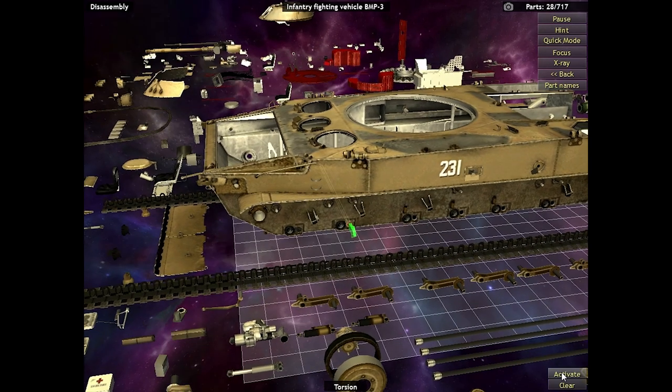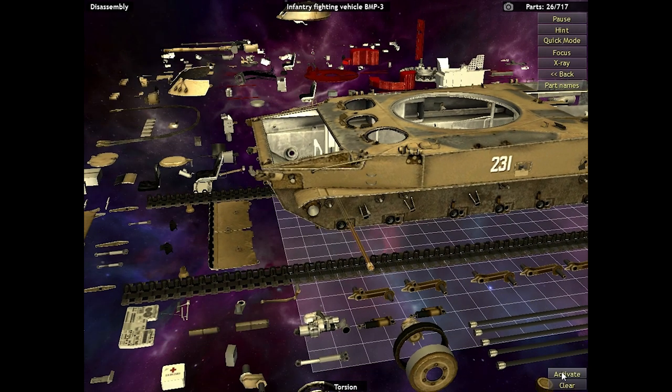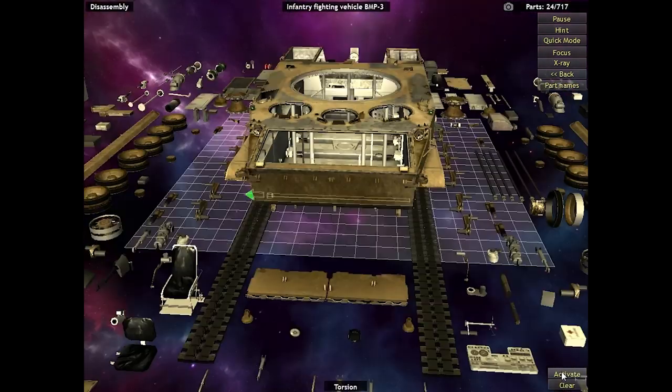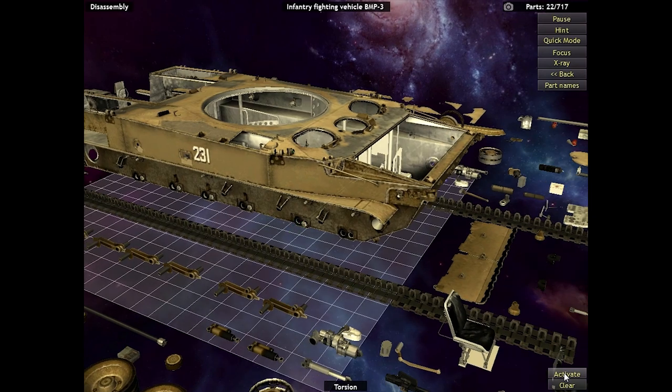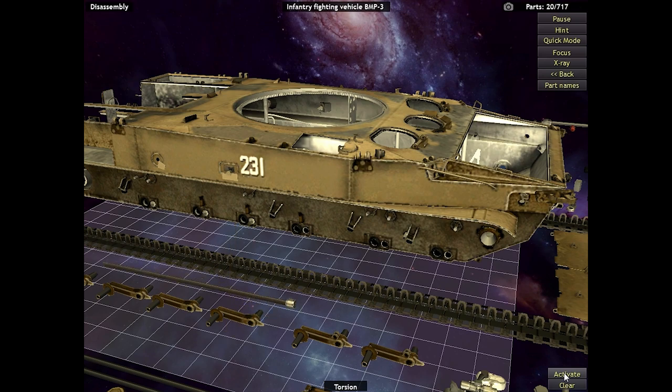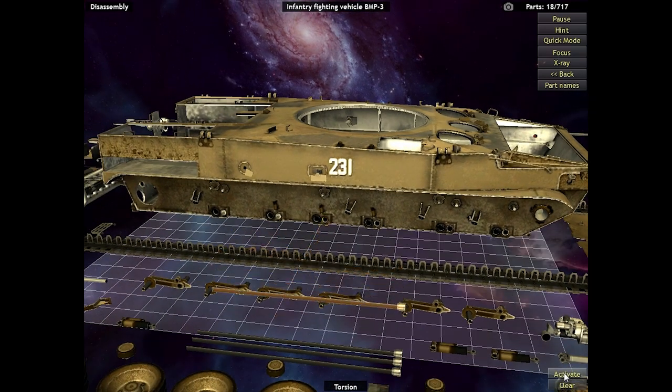Thirty-four parts left! Twenty-eight! Twenty-seven! Twenty-six! I am not going to reassemble this either — that would be a nightmare. If somebody actually does it, you have my respect, because doing this without guidance for all these pieces would be insanity.